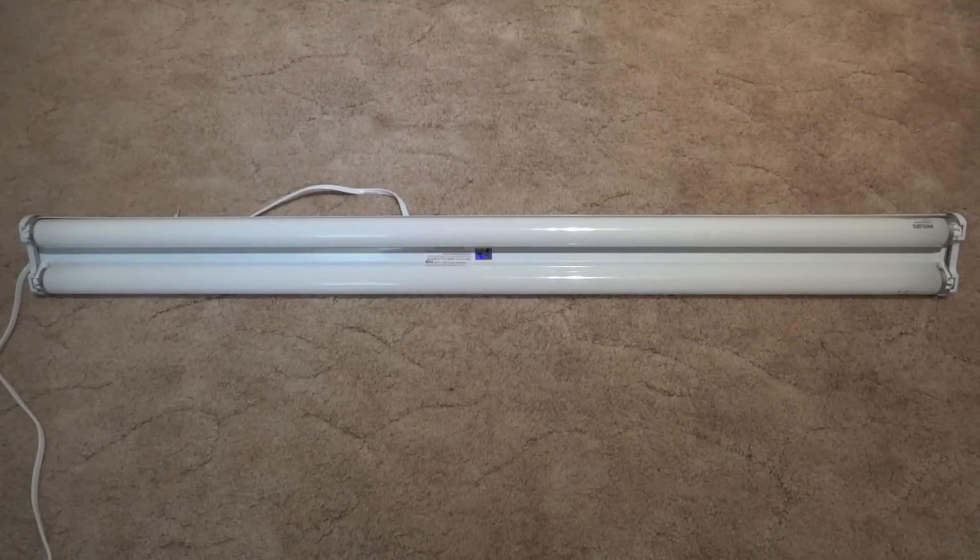Now, on the box — which I don't have at the moment, it is stored away — it says that it can use any type of T12 lamps that are 4-foot, which is 40-watt, 32-watt, and 25-watt.